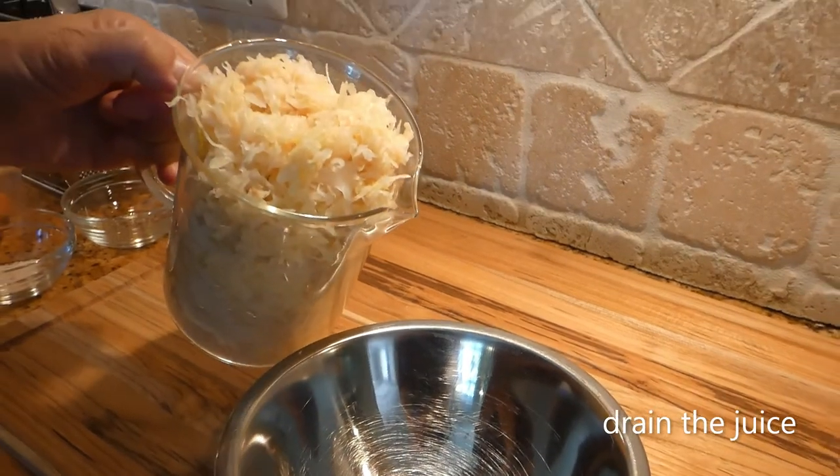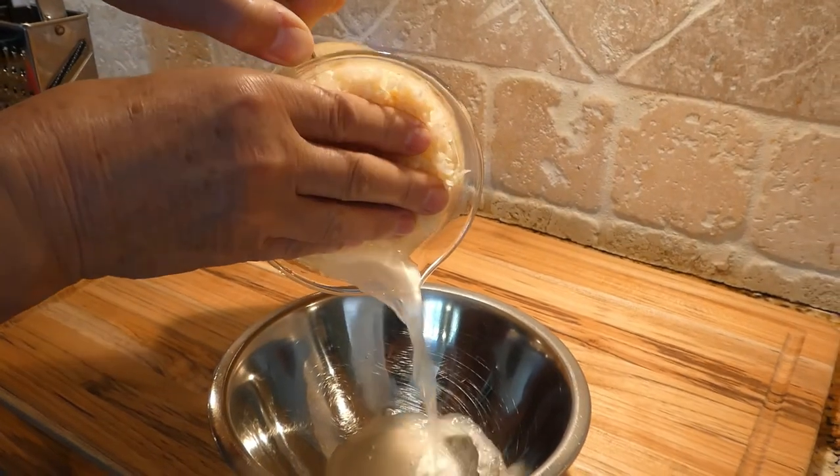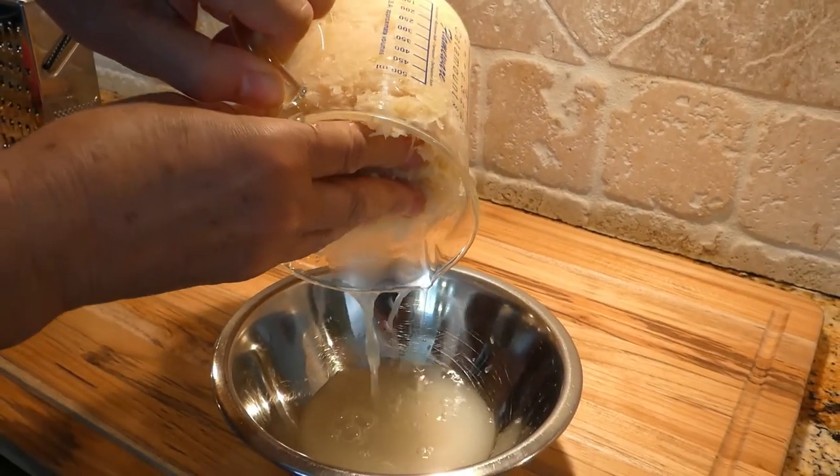The first step: we want to drain the juice from the sauerkraut into a bowl. We just want to press it like this — make sure all the juice comes out.